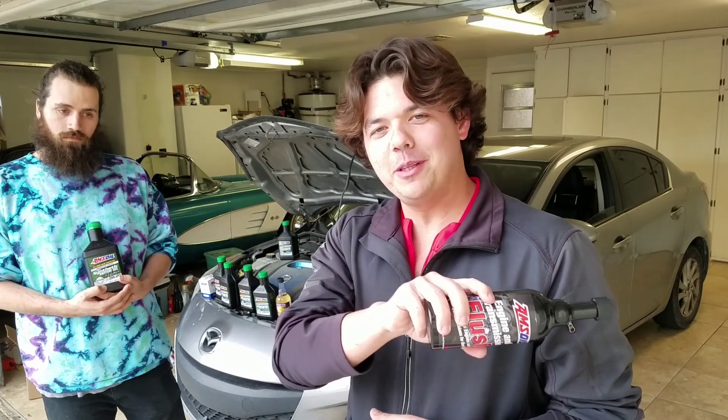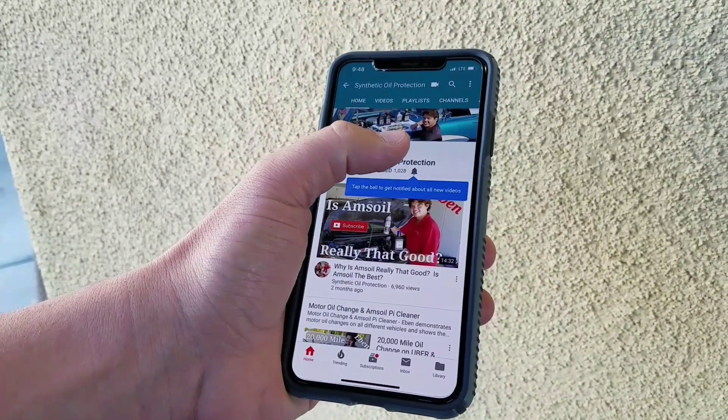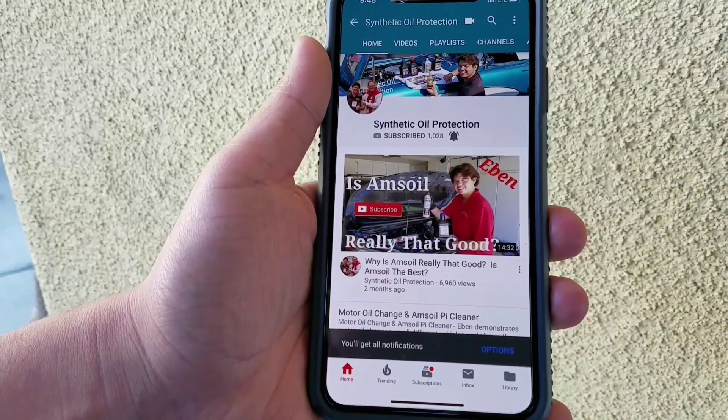If this is your first time to the channel, definitely consider subscribing. You can tap the little red icon in the corner or just hit the subscribe button right here, then go ahead and tap the notification bell so you'll get new notifications when my new video comes up.